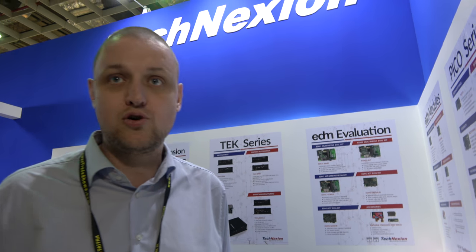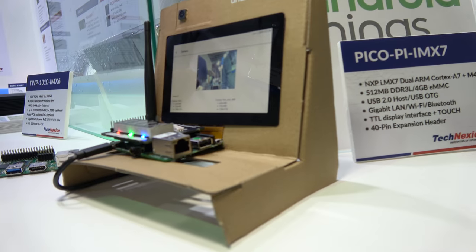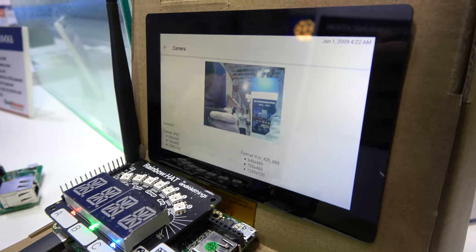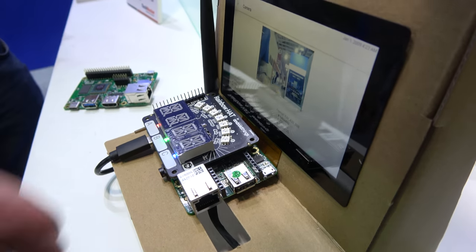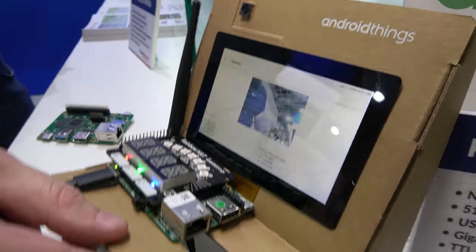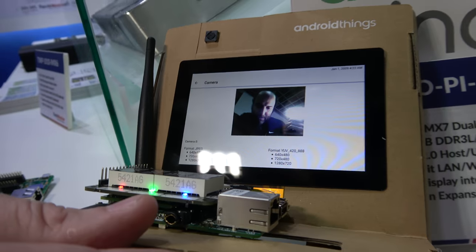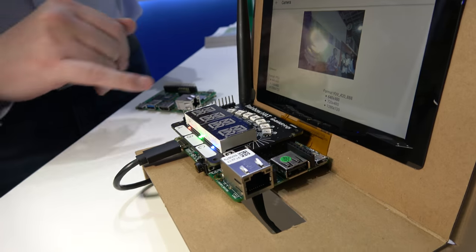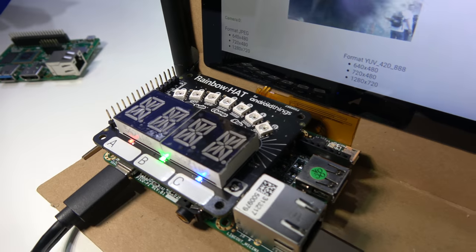Google said there were around 7,000 to 8,000 people joining Google I/O, so they all took one home. It's a nice carton box setup. There's a camera here so you can see yourself, a touch panel, Wi-Fi, and some LEDs and buttons just for development.